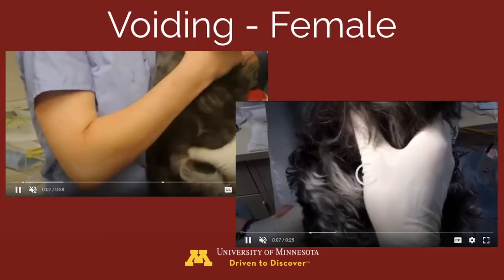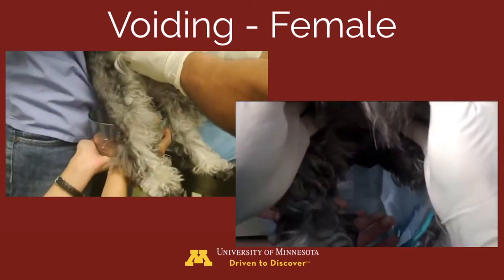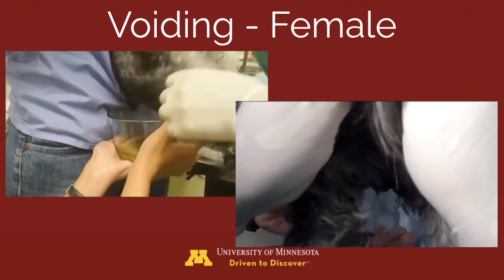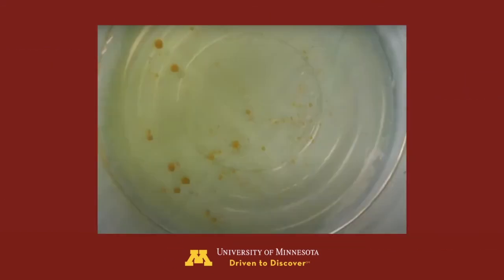This video demonstrates voiding in a female dog. You'll see that the urethra is occluded, then unoccluded, the bladder was agitated, and steady digital pressure is applied to produce a nice steady stream of urine that is collected into a bowl, along with the stones. Here are the stones produced from that voiding process.